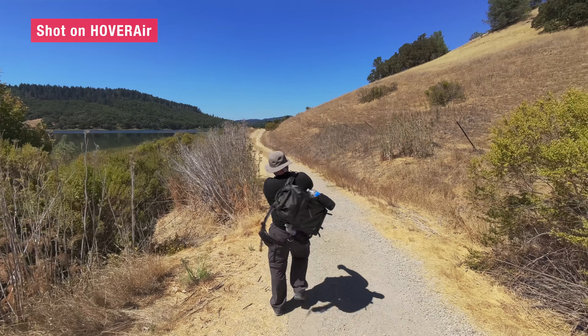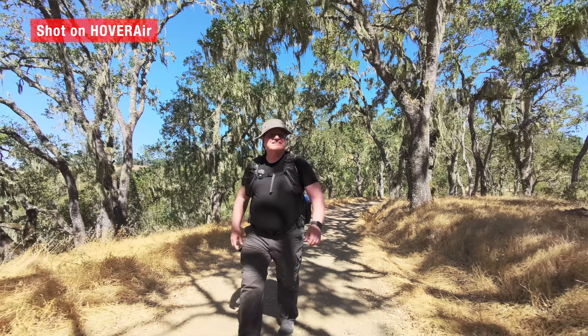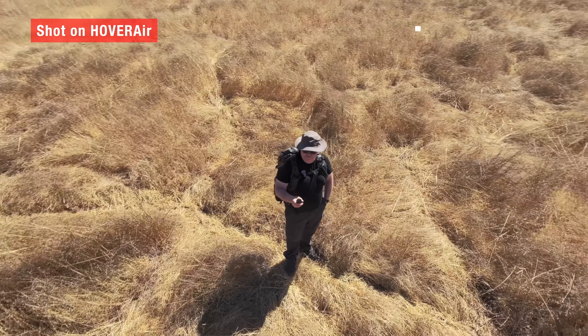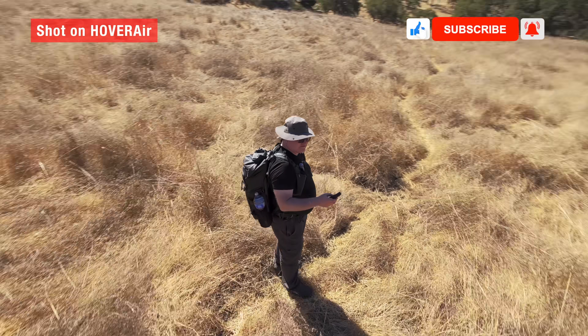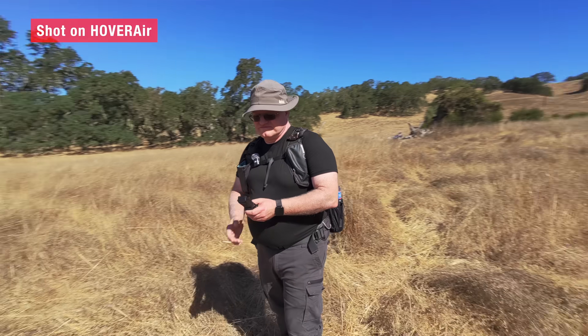If you already own one, update it now — you'll feel like it just leveled up your filmmaking toolkit. And if you're still on the fence, these upgrades make the Hover Air X1 Pro and Pro Max one of the best companions for creators who want to capture their adventures in a way that really stands out. Drop me a comment on which feature you would use first. Personally, Spiral Mode has already earned a permanent place in my outdoor shots.